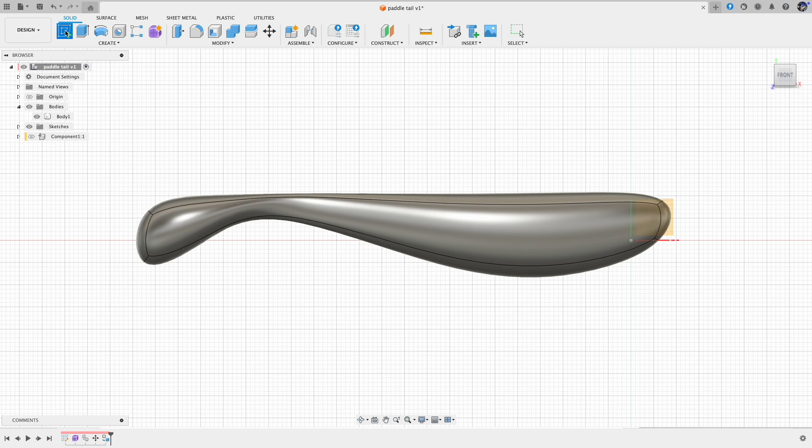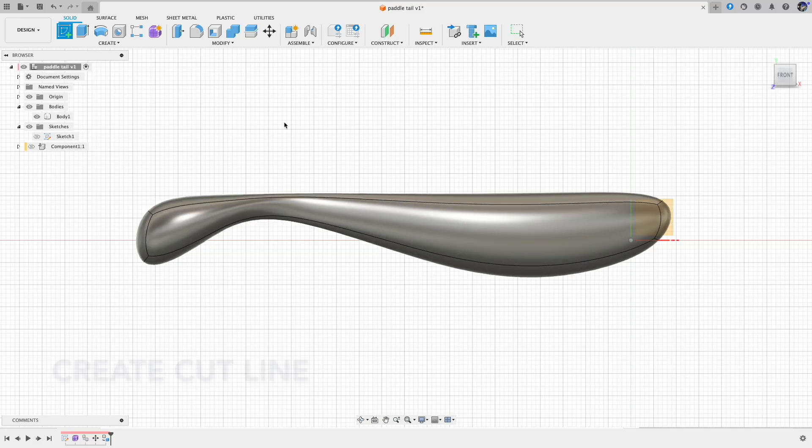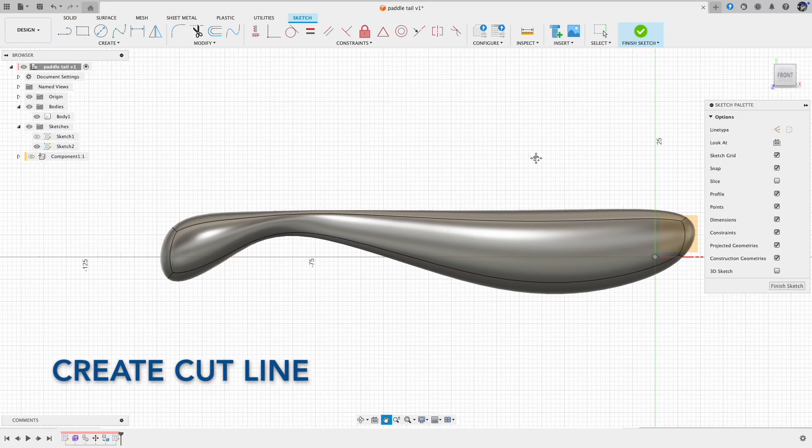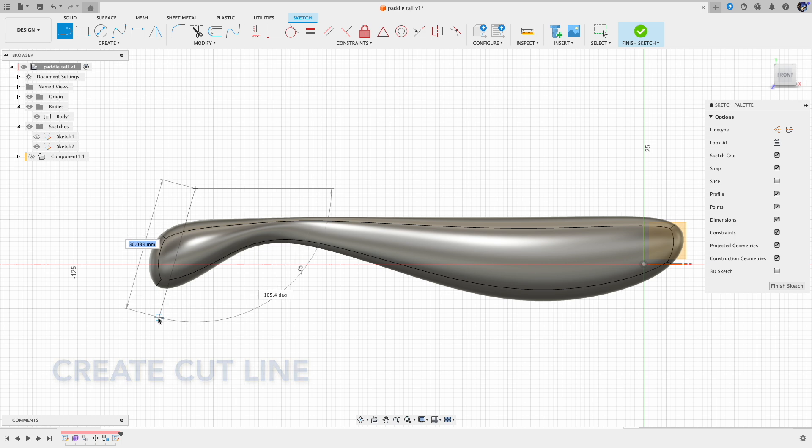The first method is to incorporate the paddle tail shape in the pipe form. As you can see, this body already has some kind of a fat tail, but just without the flat surface that the paddle tail usually has at the end. So here we are going to cut the excessive part of the paddle tail, and this will give us a flat surface.